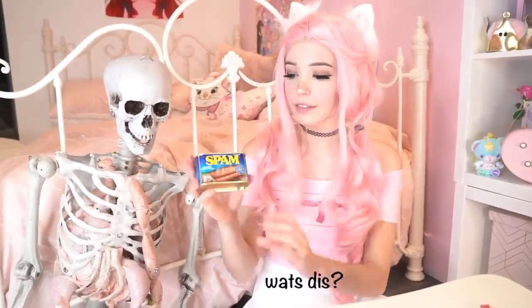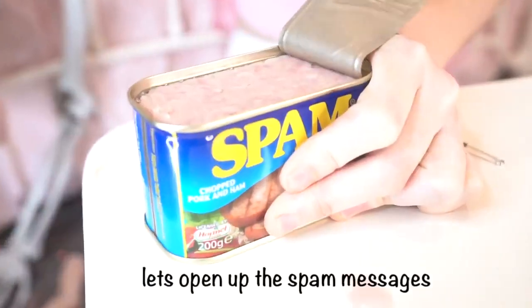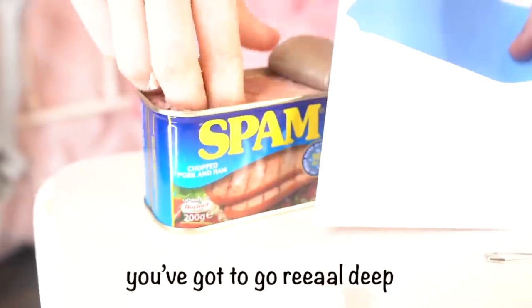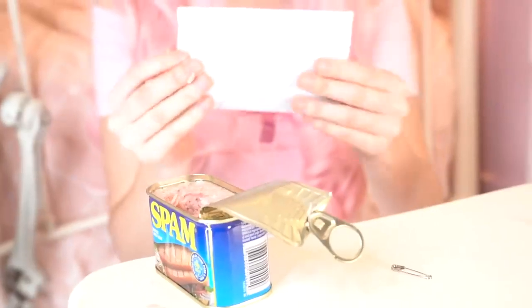Wow, what's this? Oh, that's disappointing. Let's open up the spam messages — make sure you dig your fingers in, you've got to go real deep, just to make sure there's nothing important in there. Yep, nothing.